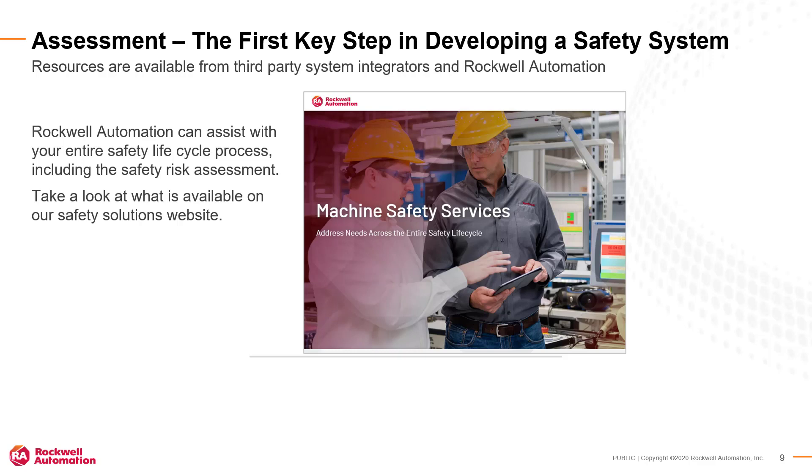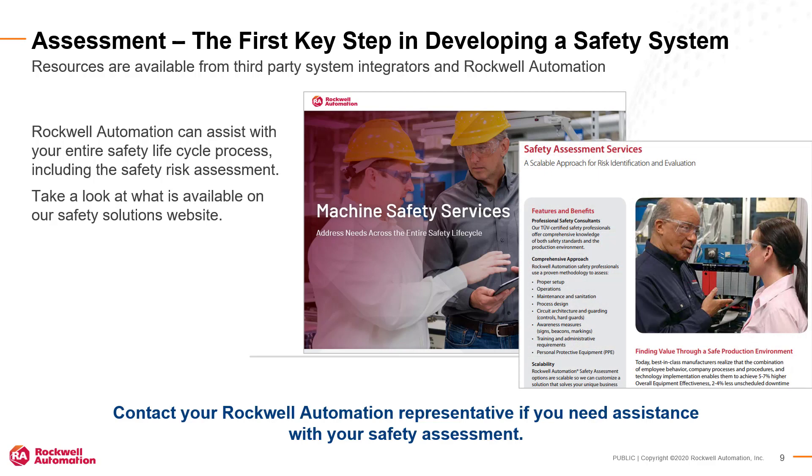Every application presents unique functional safety requirements. The only way to determine what an application requires is to perform a safety risk assessment. Take a look at what's available from Rockwell Automation at our Safety Solutions website, including paid-for safety assessment services and software-based solutions. Contact your Rockwell Automation representative to discuss your options for the safety risk assessment.